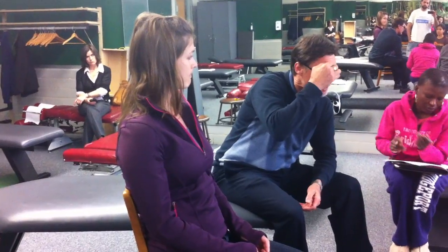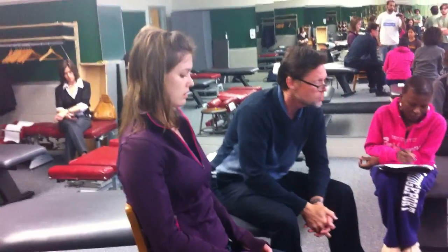Any other signs or symptoms today in your head or neck? No. So that's going to start off our process, and I want you to ask each other those questions before you start working on the TMJs.